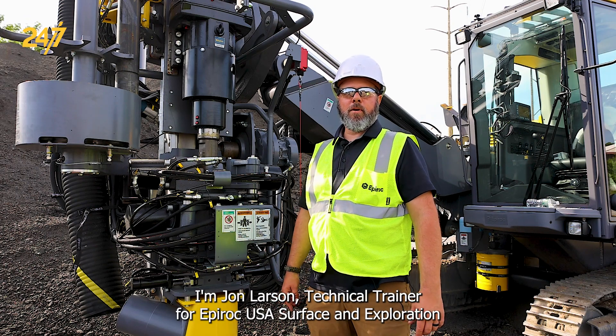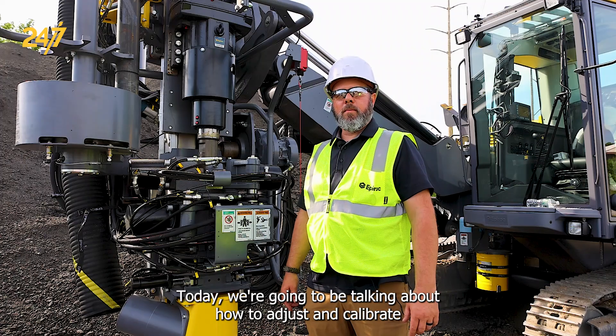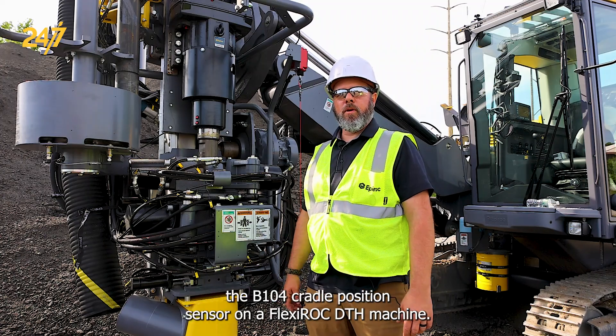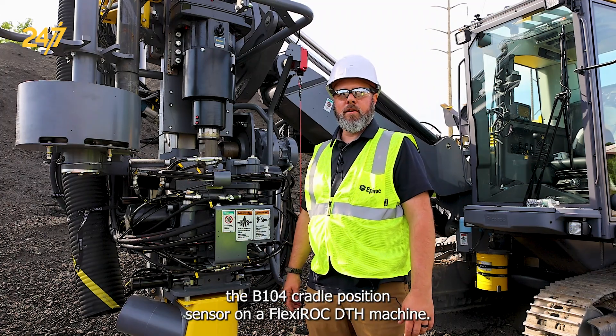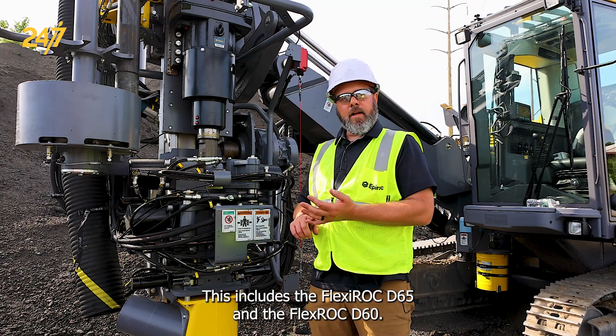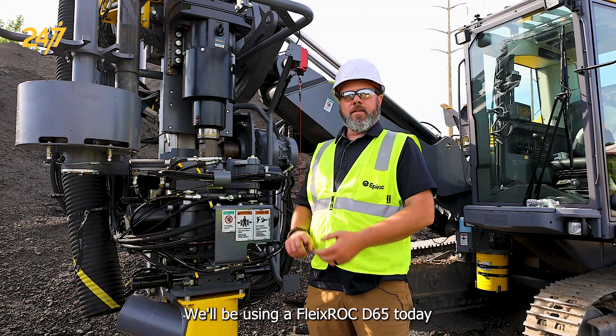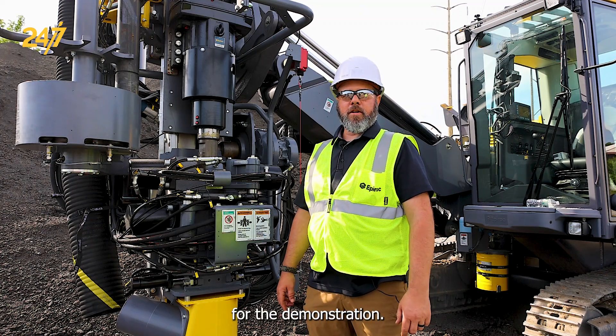I'm John Larson, Technical Trainer for Epiroc USA, Surface and Exploration Drilling. Today, we're going to be talking about how to adjust and calibrate the B104 cradle position sensor on a Flexiroc DTH machine. This includes the Flexiroc D65 and the Flexiroc D60. We'll be using a Flexiroc D65 today for the demonstration.